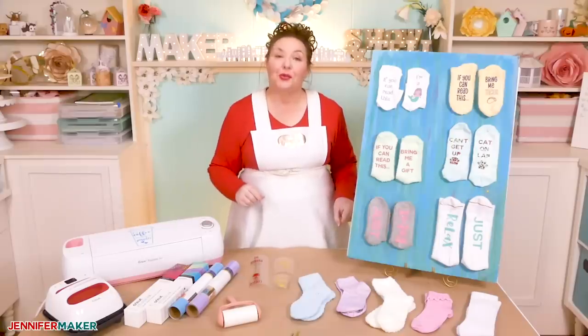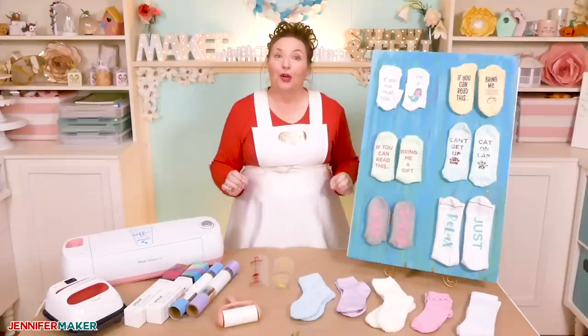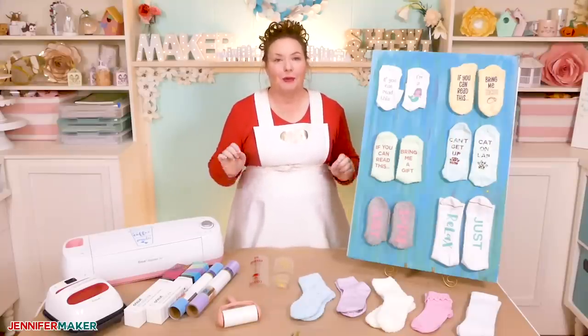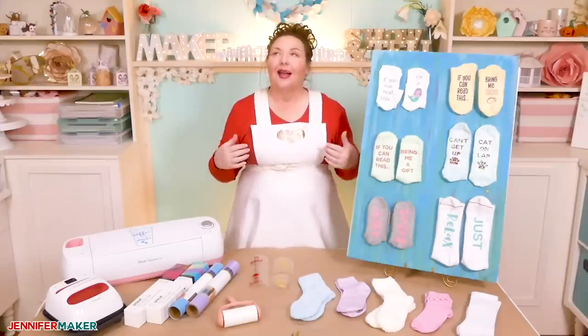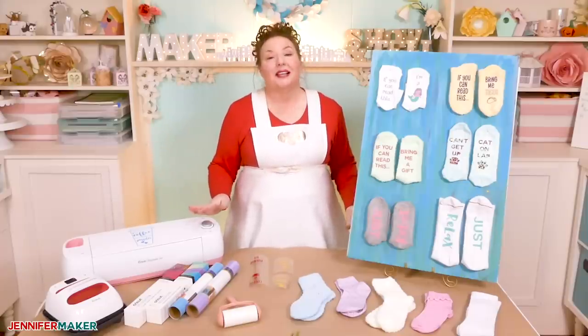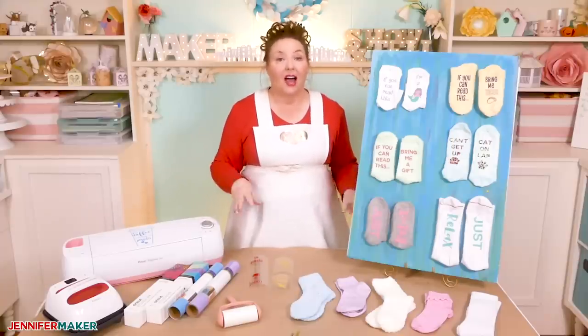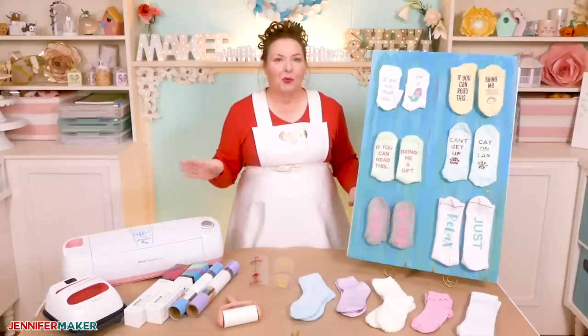Have you ever seen those socks with sayings on the bottom of them? So when you put your feet up after a long day, they say things like, if you can read this, bring me coffee, or bring me tacos. They are so cute and they're perfect for wearing around the house, especially this time of the year. I myself am a great lover of socks. The only problem with these socks is that it can be hard to find just the right style and color and saying, especially one that's not embarrassing.